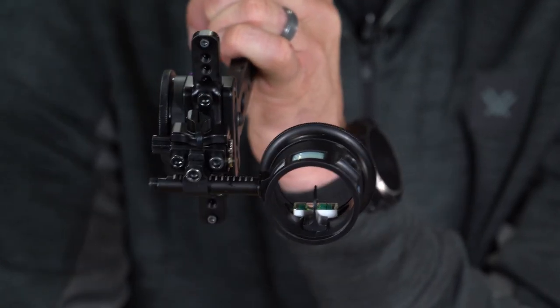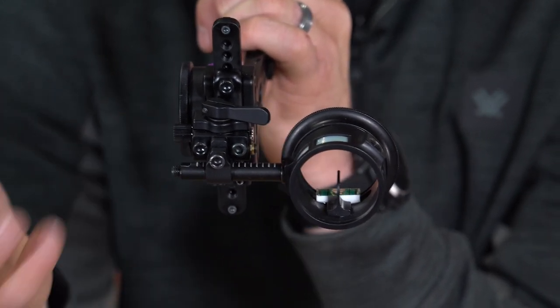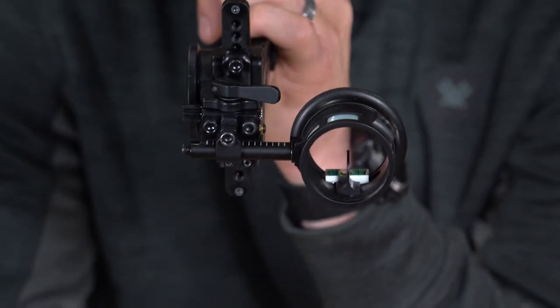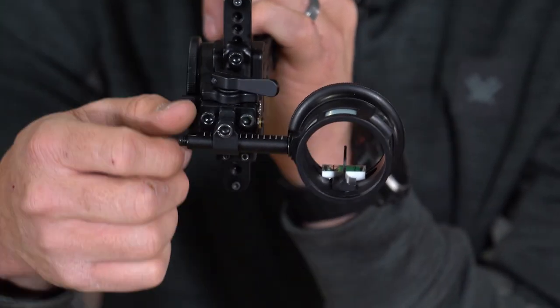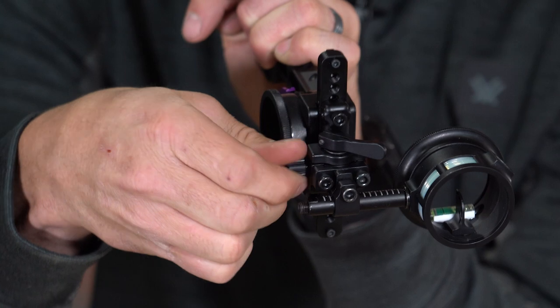When you want to change your windage — your left and right — you have this big oversized knob up front, and as you can see it's tool-less. You don't have to get out your allen wrenches; you can make these adjustments right in the field with just a little knob to move left and right.